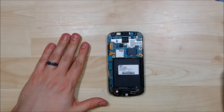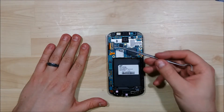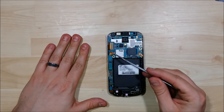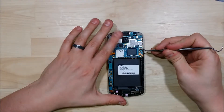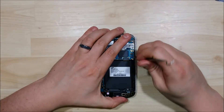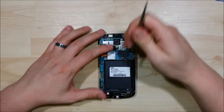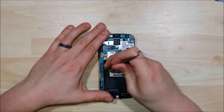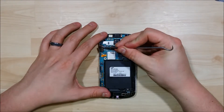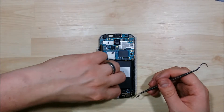That reveals our logic board and all our connectors on the interior of the phone. We have our volume button and power button area as well. We're going to go ahead and release this connector down here for the volume button. Our cable to the antenna is attached at the bottom there. Take off the top connector and the middle connector. And we're just unsealing the power button — it is stuck to the frame of the phone.